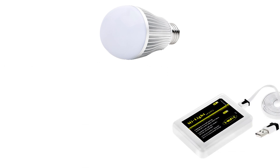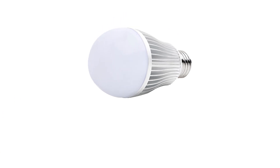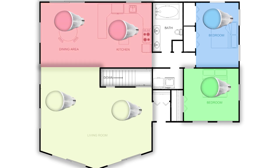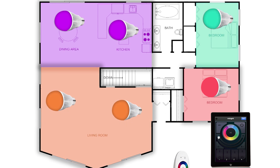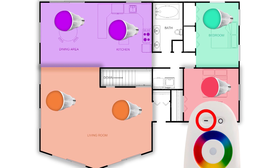Purchase either the Wi-Fi LED controller hub or the RF touch remote to have control of multiple bulbs, multiple rooms, multiple zones. RGB color changing bulbs can be installed anywhere in your living area. Remote or smartphone controls up to four zones. Coordinate multiple bulbs in one zone across a single or multiple rooms. Choose a separate zone on the remote or control all the zones by selecting the master on power.